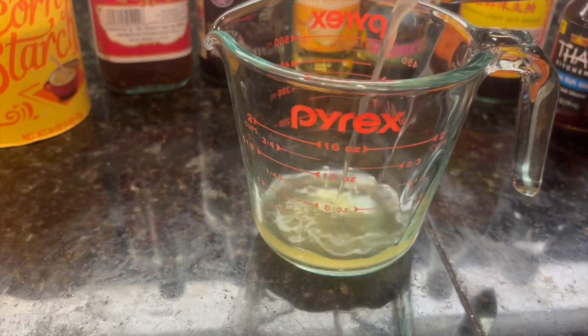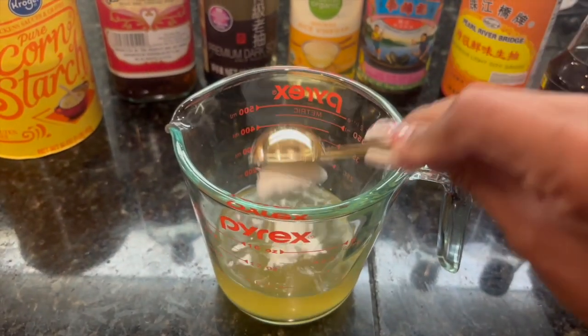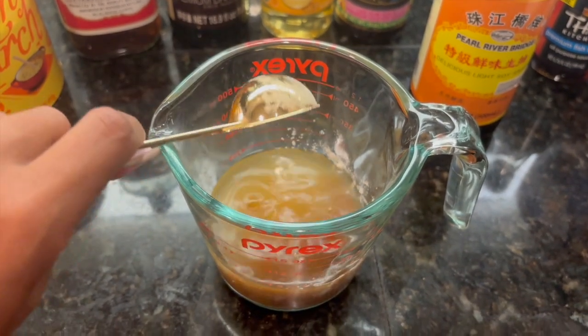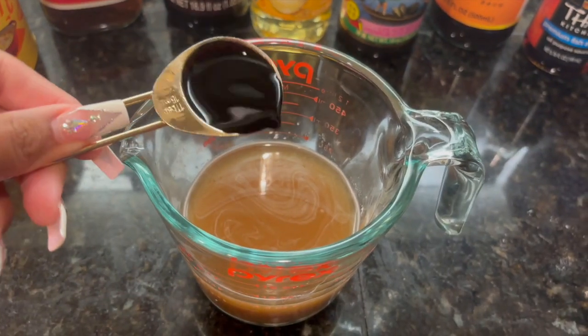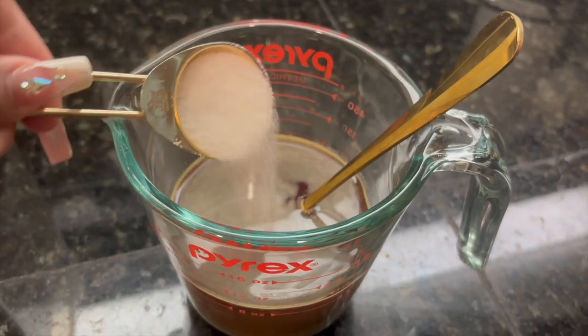Now to make the sauce I used a half cup of chicken stock, one tablespoon of cornstarch, two tablespoons of fish soy sauce, two tablespoons of light soy sauce, two tablespoons of oyster sauce, one tablespoon of rice vinegar, one tablespoon of dark soy sauce, one tablespoon of Shaoxing cooking wine, and one tablespoon of sugar.